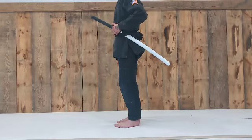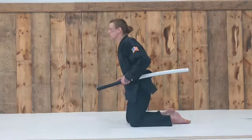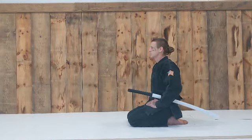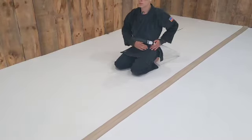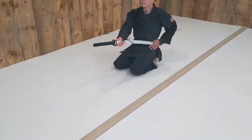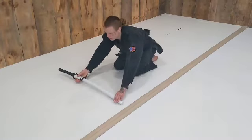Through all movements, your left hand is going to be holding the sword with the thumb on the tsuba. Retain the sword with the left hand at the obi. Pull the sword underhand grip with the right, place the sword ahead of you, and then onto the ground with the over-under grip.